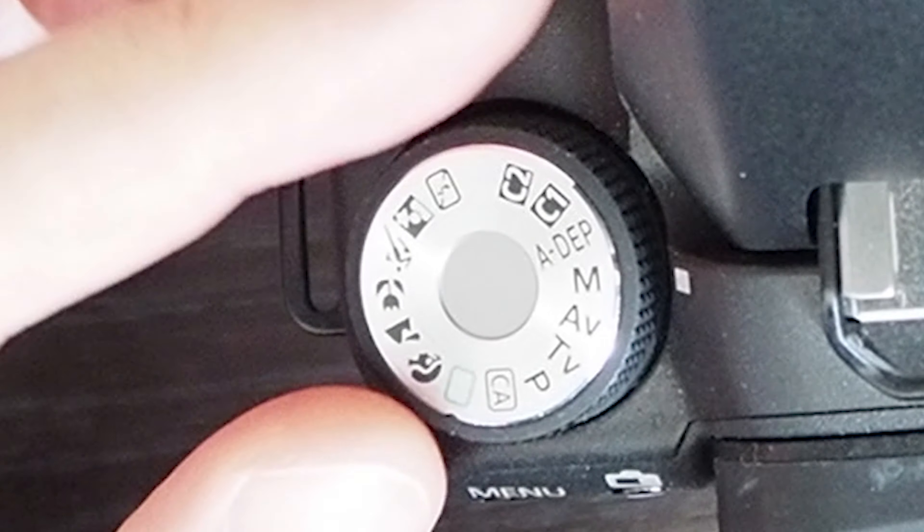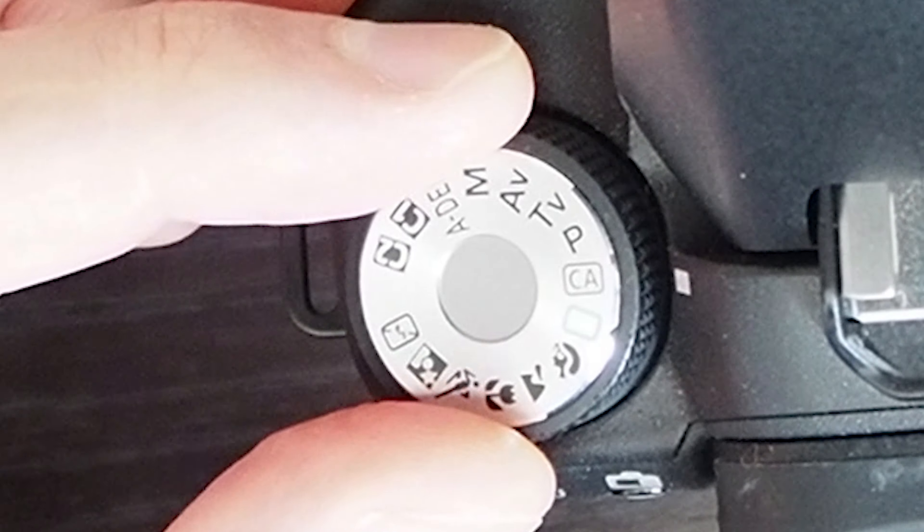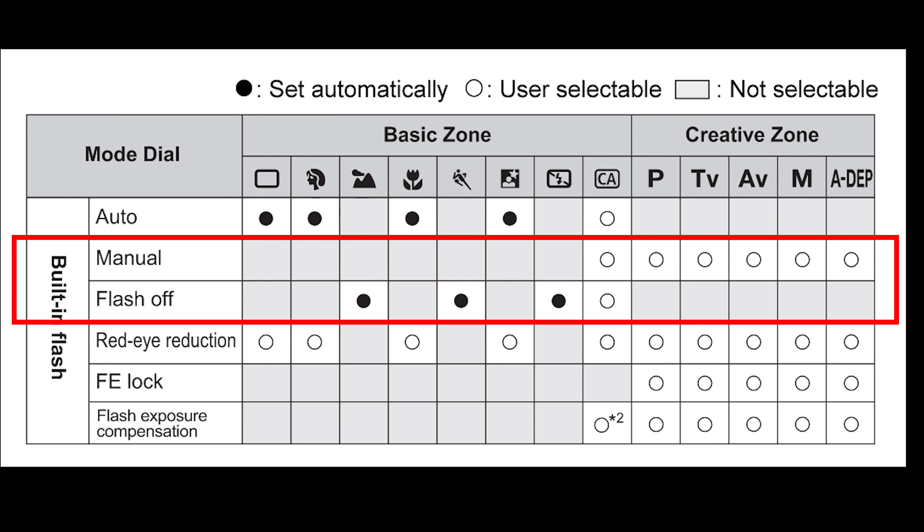The only semi-automatic mode where you have control over the flash setting is creative automatic mode. In this mode you can go into the flash setting and decide whether you want to have it off, on, or just let the camera decide. Apart from this mode, the other ones the camera decides, or in the manual ones you decide.